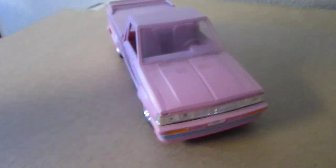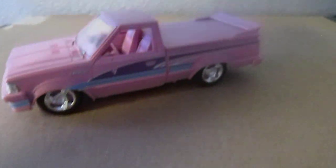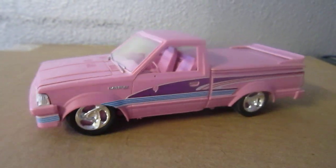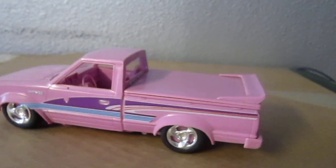Let me show you all around it — on the side. It's pretty nice. I really, really like it.